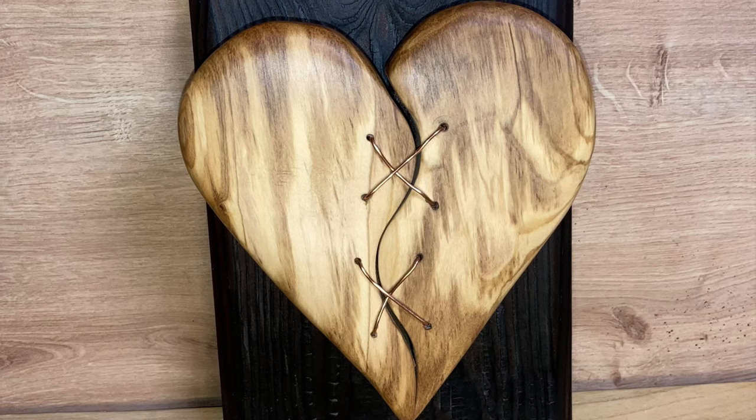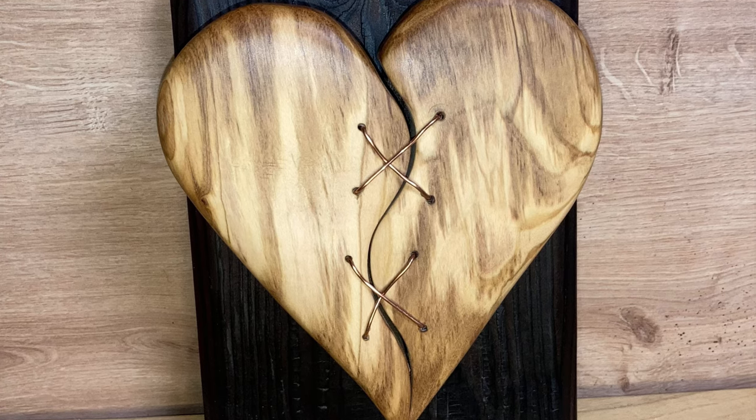I also used my Dremel a lot on this for the shaping of the heart — that was invaluable, especially using the flexi shaft and the easy click system for a quick change of the sanding drums. And also a thanks to Brandon Bespoke Oils for the mineral oil and the wax — it really brings out the colour on the heart. Any questions, drop them in the comments below and I'll see you next time. Bye.